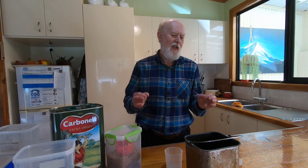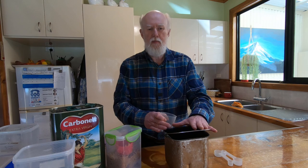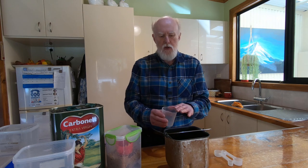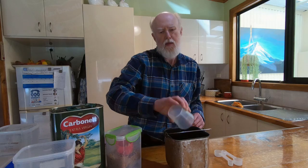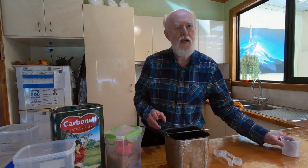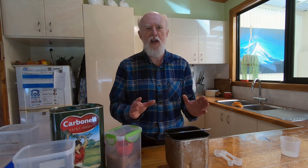So while the flour is grinding we can actually get started in the process and start the other ingredients into the bread bowl. Now as I said this is a 750 gram bread machine. The recipe that we use calls for one and a half cups of water — this is a 240 ml cup — so there's around 360 to maybe 370 ml of water going in. You need to be fairly precise with the water-flour balance, so you need to be quite careful. There's a little bit of leeway but not a lot.